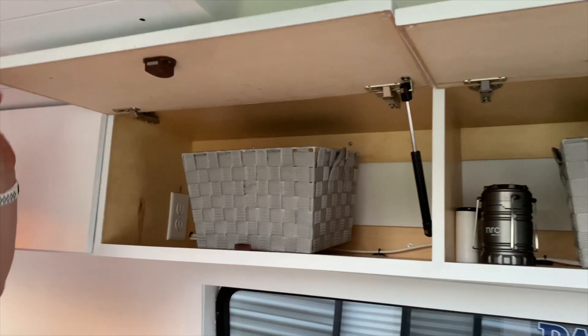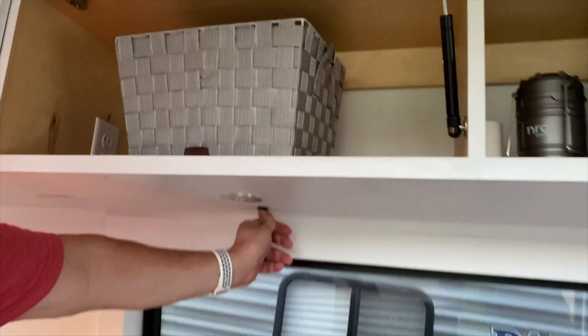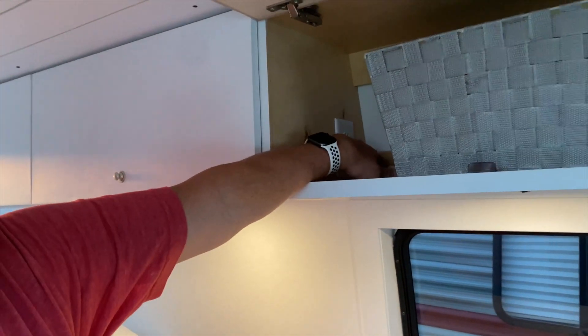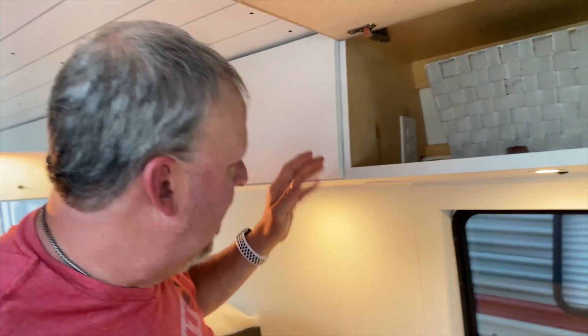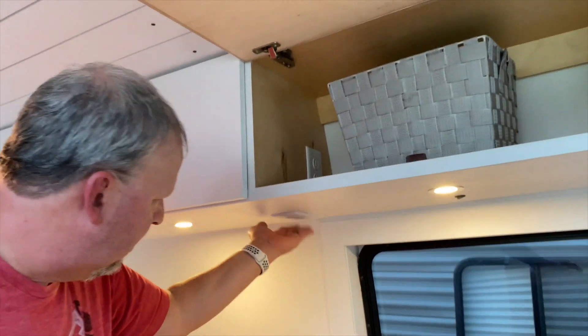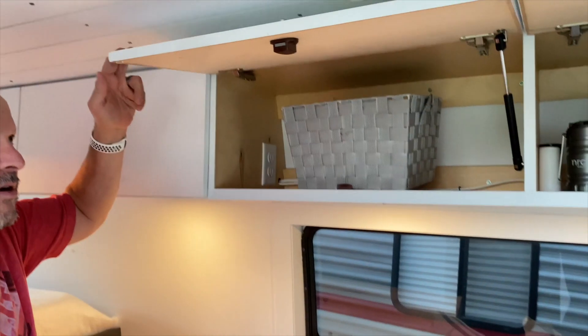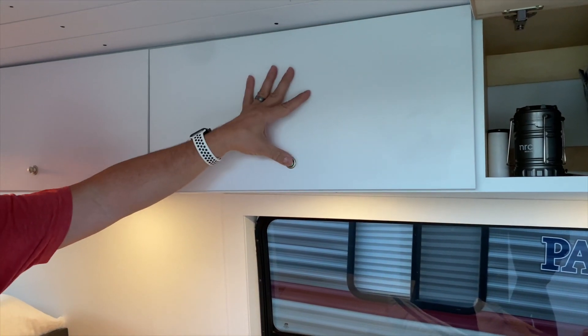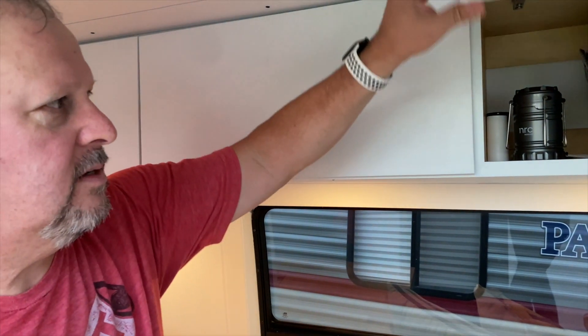Our upper cabinets — I forgot to mention we have lighting underneath here with three lights, plus an outlet here and an outlet inside for charging things like our camera or drone. If we want to cook or use something on this side, we have an outlet right here — very convenient. These are also soft-close cabinets with the same push locks.